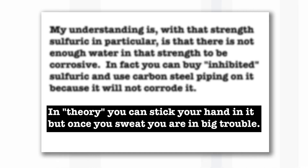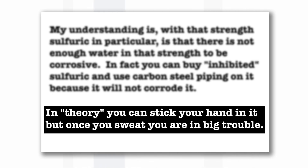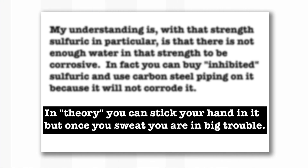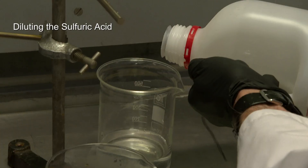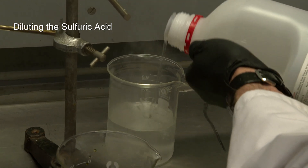In fact, Mark claimed that you could put your hand in concentrated sulfuric acid without harming it, as long as you weren't sweating. But I didn't — well, I wouldn't try, and I wouldn't let Neil try either. It causes the sulfuric acid to dissociate, and it needs to dissociate before it can attack the chicken legs.